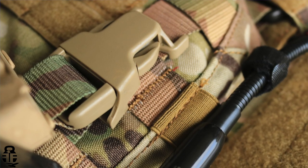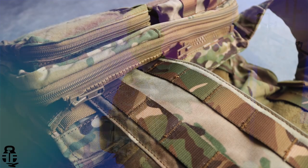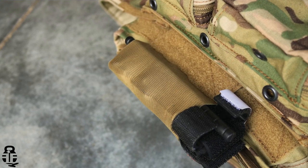All of this clips in and velcros to the front. If you're not a fan of HRT's placards, you have the ability to look at other companies like Haley Strategic or Ferro Concepts — as long as they clip in and velcro, you should be good to go. The cummerbund has MOLLE, so you can add additional first aid kits or mag pouches. Down here I have a small dangle with a tourniquet — an additional item HRT provides — easy to access instead of reaching behind for the aid pouch.